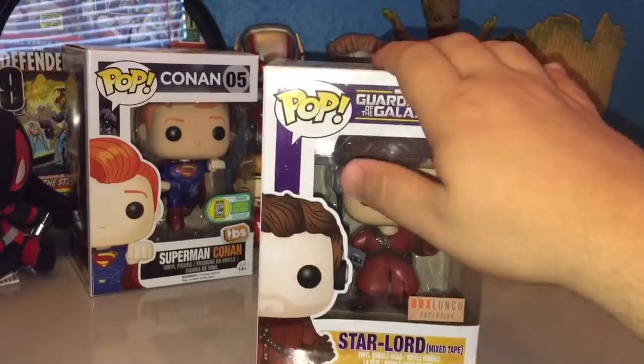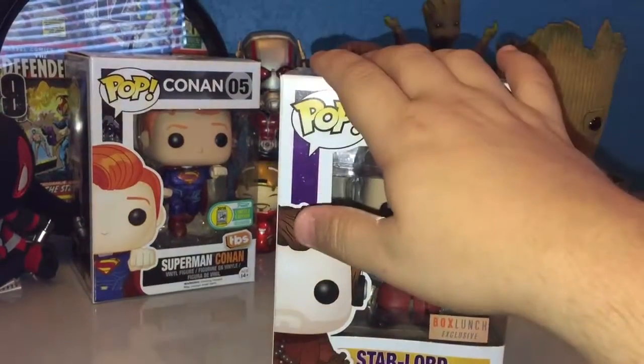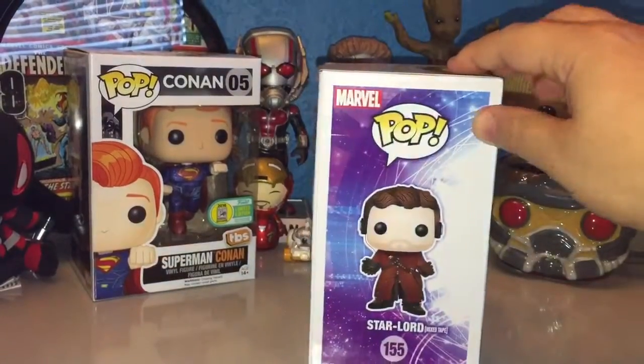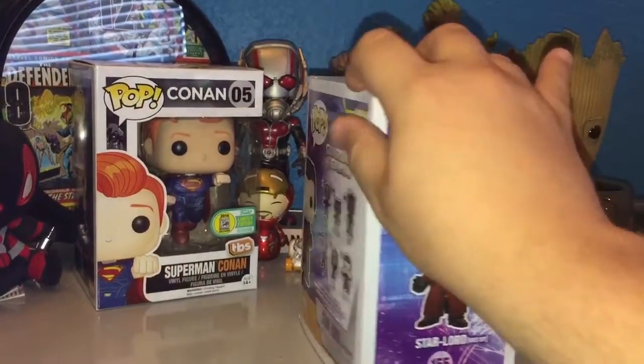Star-Lord Mixtape. This is one I've really wanted to get. It's a Boxlunch exclusive. And you can see on the side here, he is Pop No. 155, Star-Lord Mixtape.